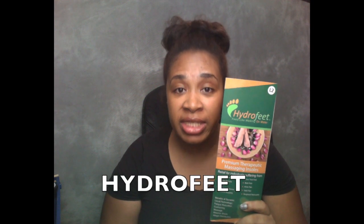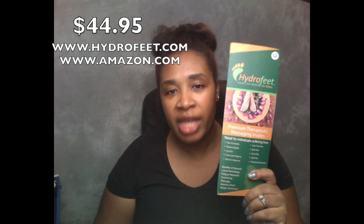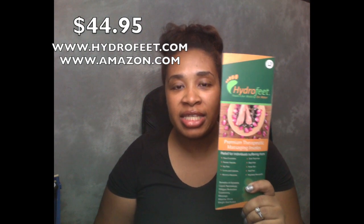If you're interested in winning a pair of premium therapeutic massaging insoles, comment down below 'Hydrofeet,' and whoever the winner is, when I do the random drawing, I will be sending you an Amazon link and give you a promo code so you can get your free pair. If you're interested in purchasing, I'll have the Amazon link down below. It is $44.95 — a little pricey, but yes, your feet will thank you.